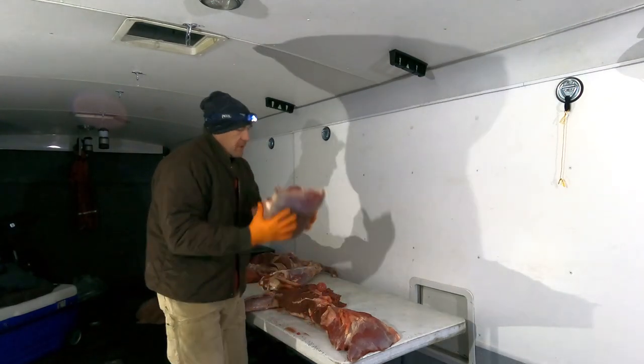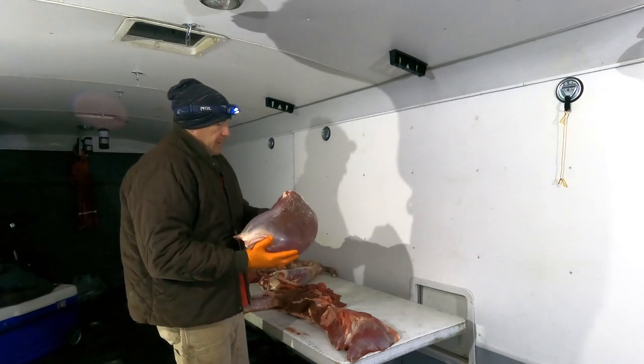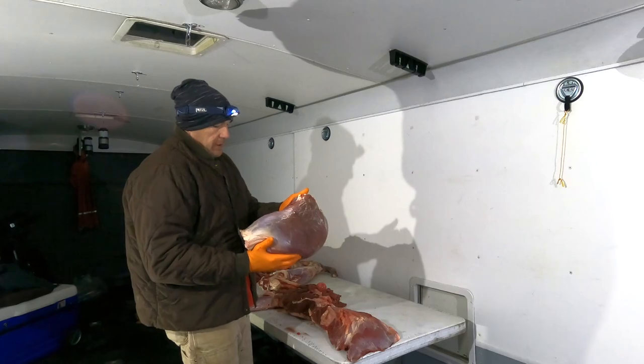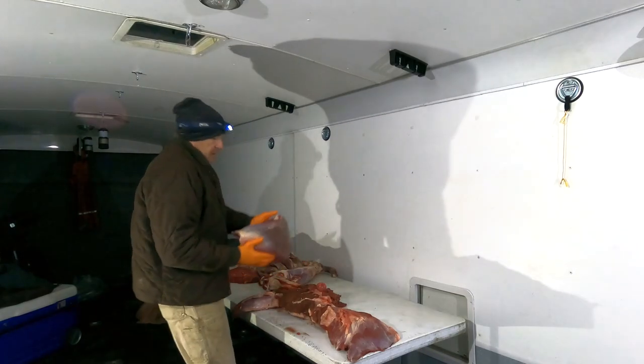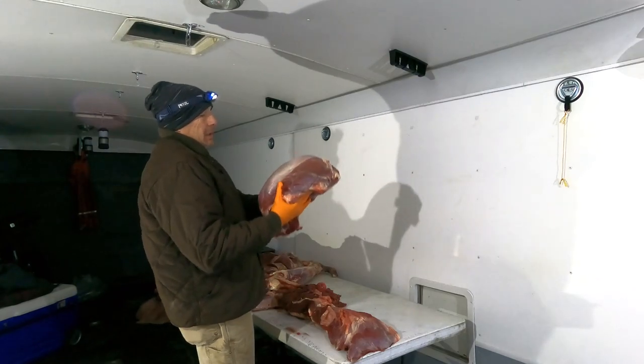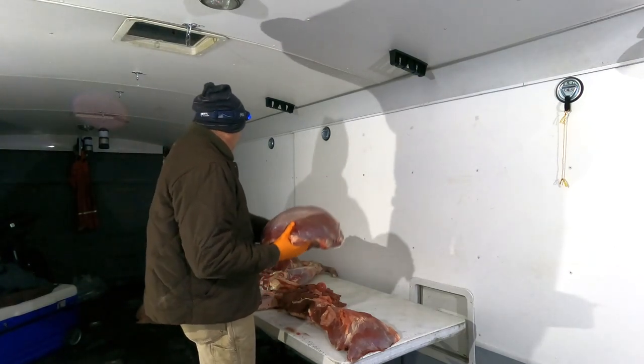This is a big muscle just above the knee. Typically speaking it's going to be pretty dry, but it makes really good roast. It doesn't make very good steaks because it is pretty tough. It's probably over 10 pounds, maybe less than 15.